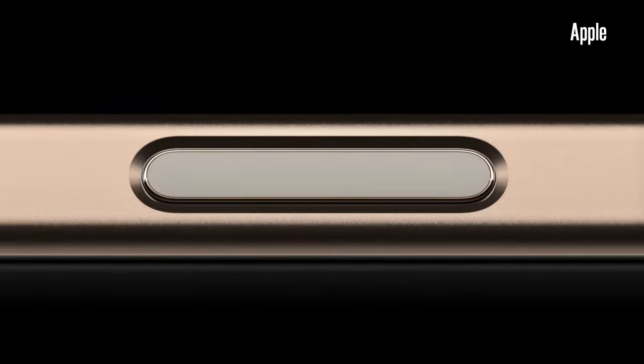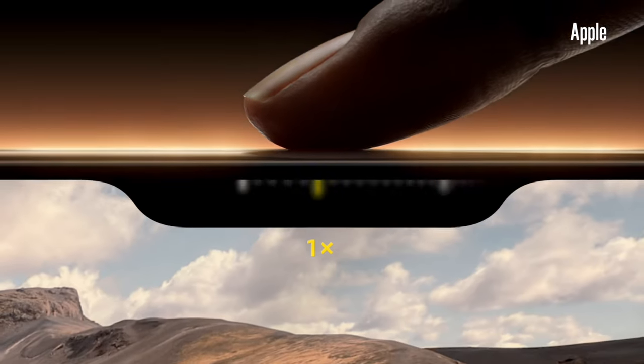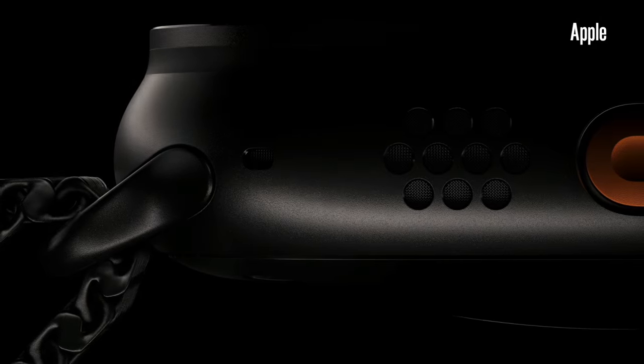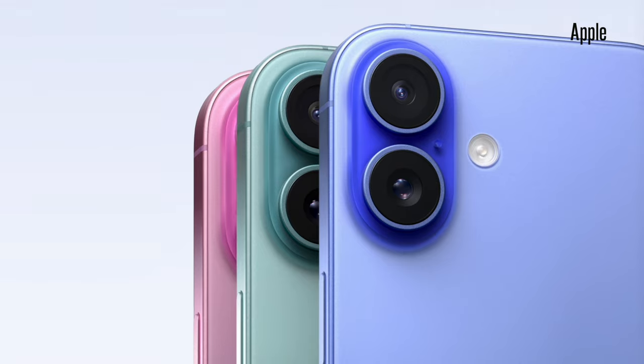Apple has just concluded its Glow Time Apple event. They announced the Apple Watch Series 10, Ultra 2 refresh, the iPhone 16 and 16 Pro, and new AirPods. There's just a bunch to talk about.